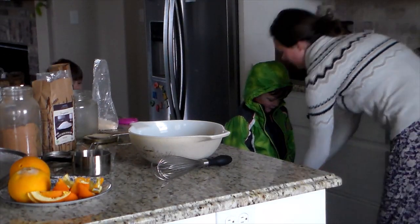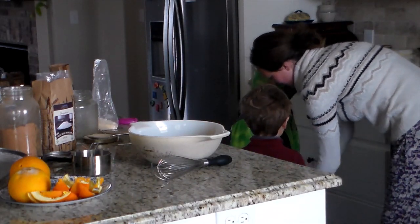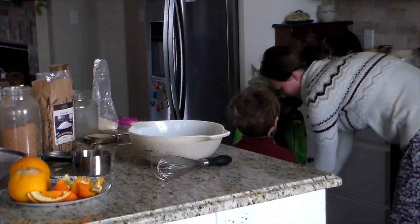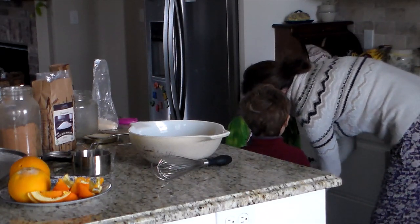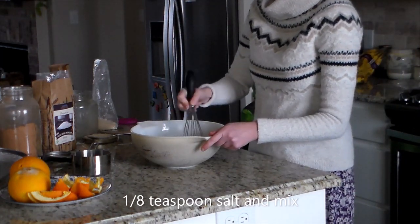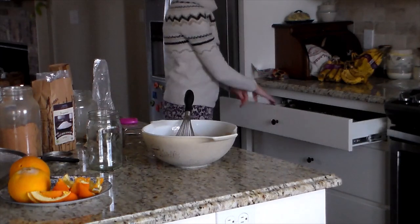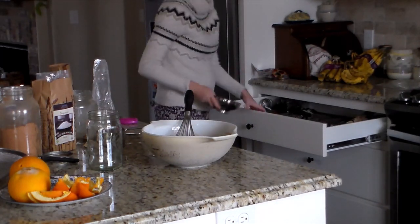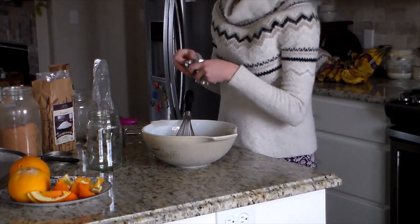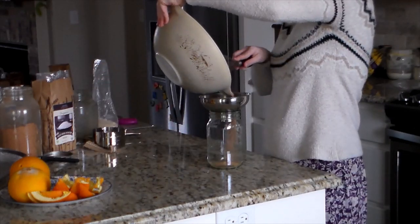Here Leland needs my help getting his jacket on — it's a very cold day. For the sweetener, you'd do two cups total of whatever you like. I did one cup of sucanate and one cup of maple sugar. If you're used to store-bought hot chocolate mix and want to try sucanate, I'd recommend one cup sucanate and one cup organic cane sugar. Or if you're not ready for sucanate yet, just do two cups of cane sugar — it will still be really good. You might sift it first and blend any larger pieces to get them smaller.